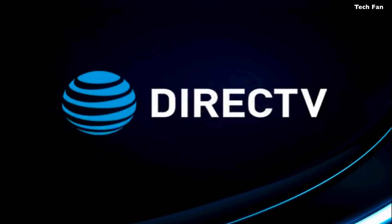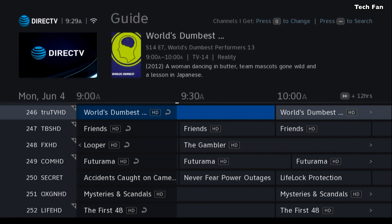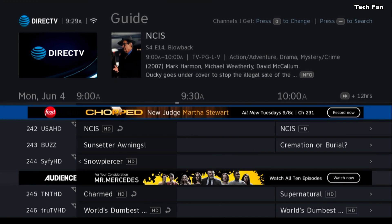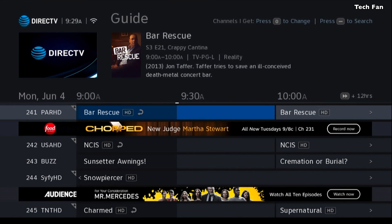Now these new menus are fairly easy to navigate. I showed some other videos on how to upgrade. So as you see here in the guide, you'll see that as of late they removed the logos to the left, so now it's just text after the number. If you scroll all the way over to the left, you can actually see what the channel is.